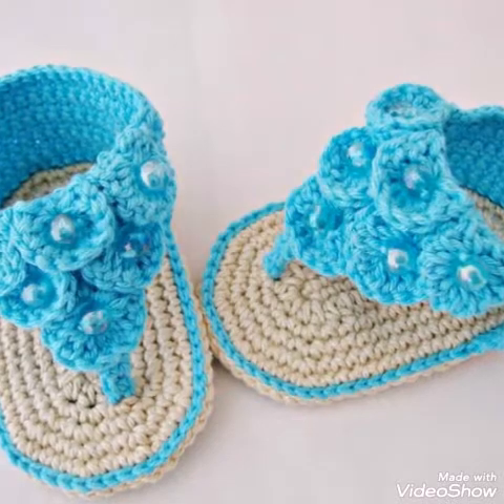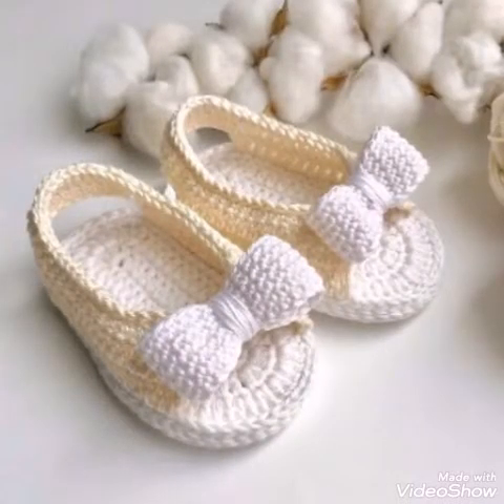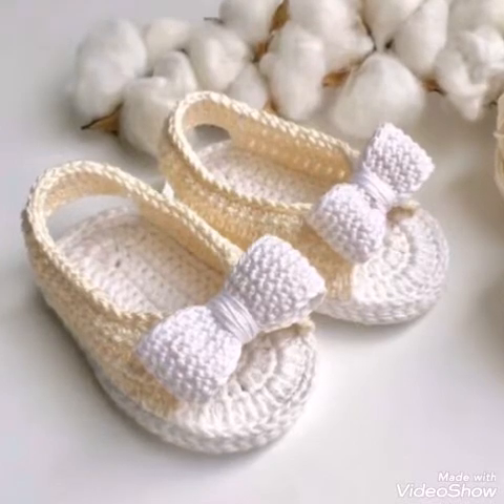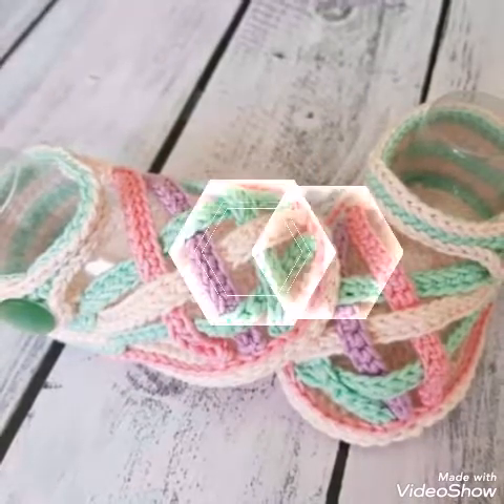Please subscribe and press the bell icon and then select 'All' so that whenever I upload a new video you can get notifications and won't miss any future update. Stay connected and enjoy all the latest and trendy crochet work on my channel.